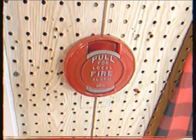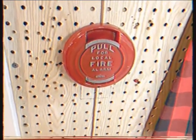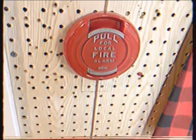Hello YouTube, this is Henbasket, and welcome to Fire Alarm Friday.